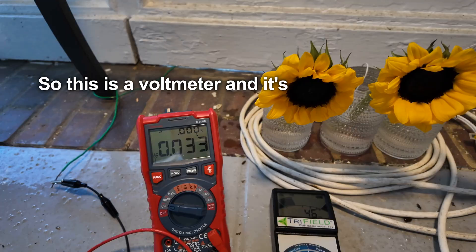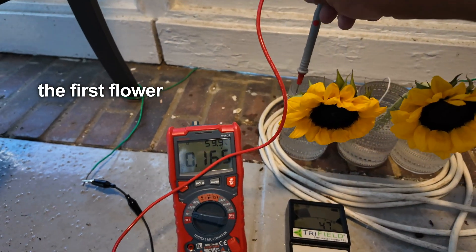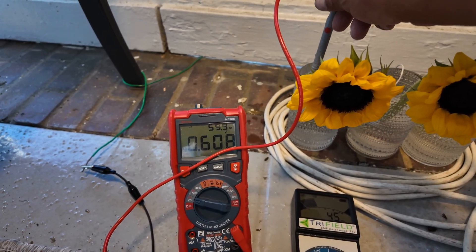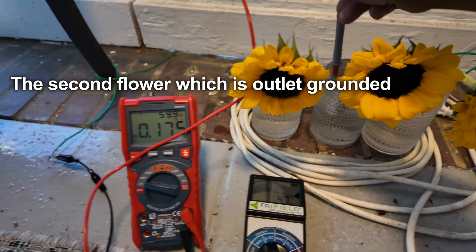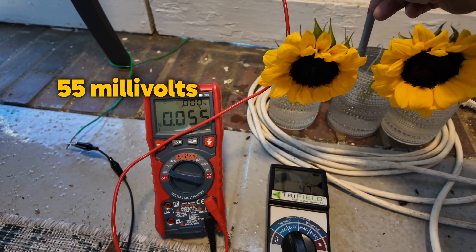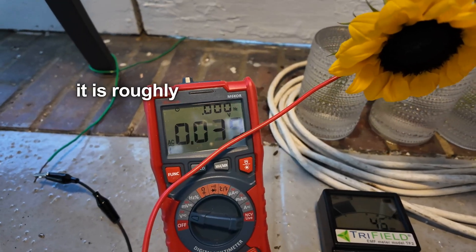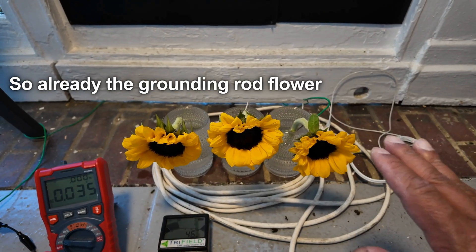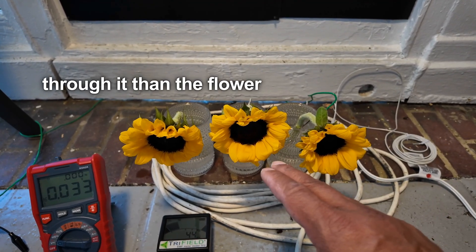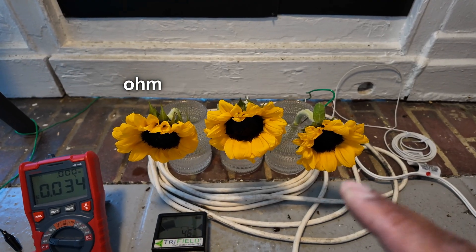This is a voltmeter set on alternating current. When I test the first flower, the voltage jumps up to above 600 millivolts. The second flower, which is outlet grounded, is about 55 millivolts. The third flower is roughly 39 millivolts AC. So already the grounding rod flower has less voltage through it than the flower grounded by the outlet using an earthing cord that has a 100,000 ohm resistor.